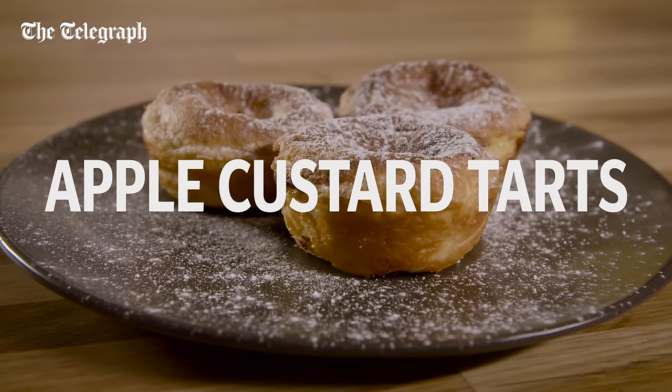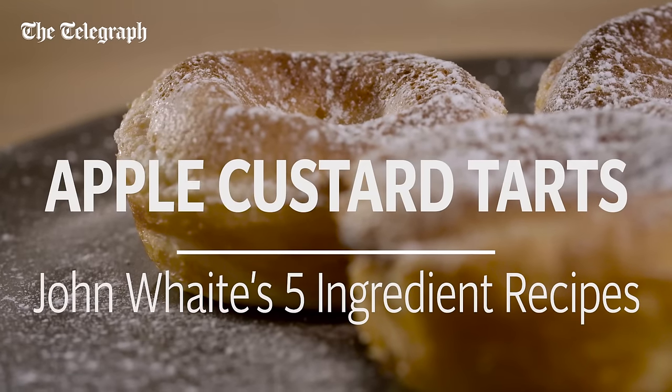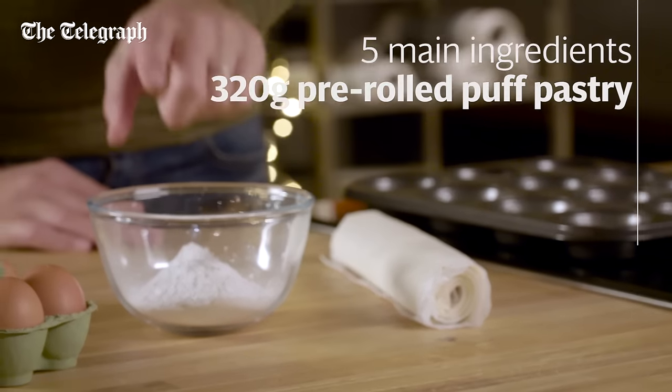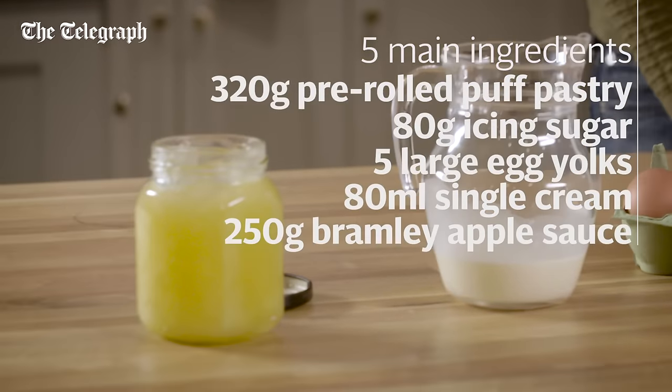Apples and custard are a match made in heaven, so my flaky apple custard tarts are delicious. There are five ingredients in this one: puff pastry (shop-bought), icing sugar, eggs, cream, and Bramley applesauce.